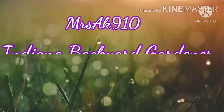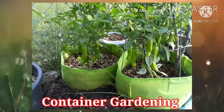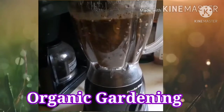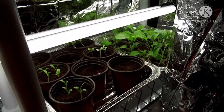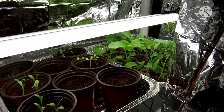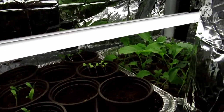Let's get started. Hey everyone, I wanted to quickly come with a short video about fertilizing your seedlings — fertilizing and watering.